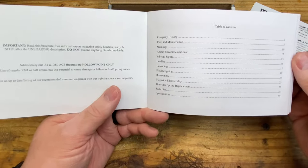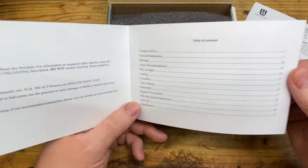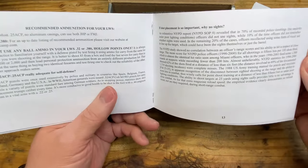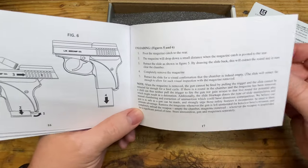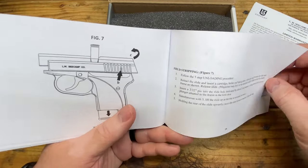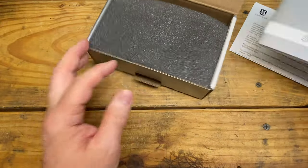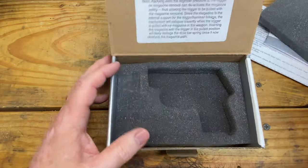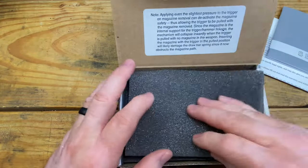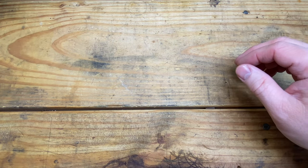In the box we have the limited warranty card and the manual. It's actually a nice quality manual — it tells the story of C-Camp, why Mr. C-Camp developed this firearm. It mentions how he was injured in World War II, shot in the face and lost a couple of teeth, and claims the P38's double-action capability saved him. It also has good instructions for field stripping. I definitely recommend reading the manual for this one.